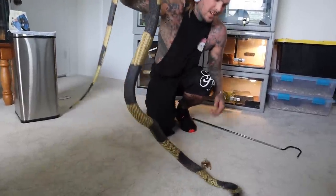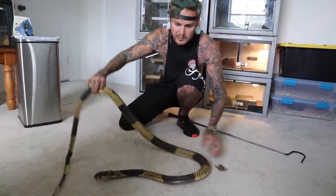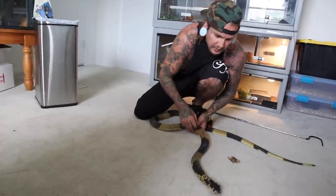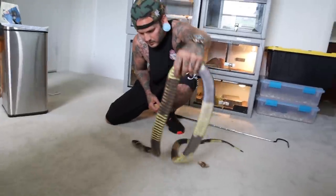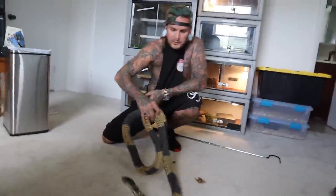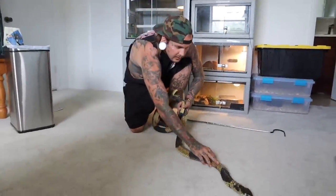Is he done growing? He's pretty much full grown. He just started shedding - the shed is coming off this thing, it's not even really ready. I was gonna help him get that part off, but he's awesome. I love this snake. I've had this cobra for 14 years already.